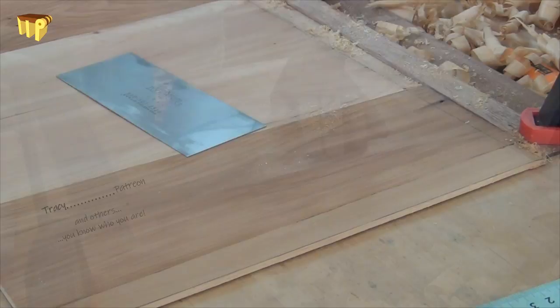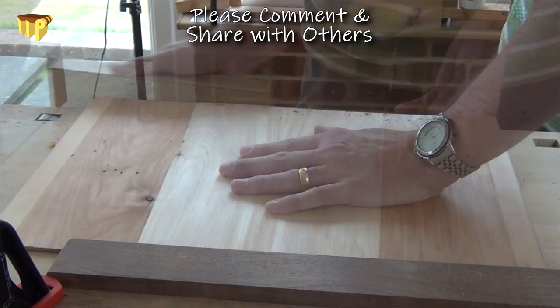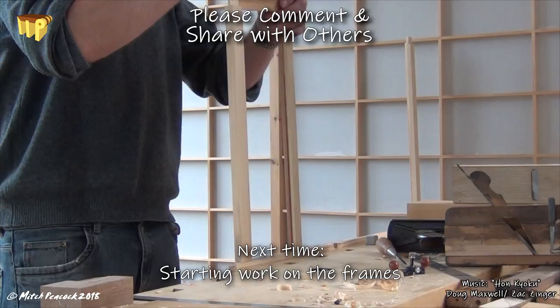The ends of the panel get squared off and I just shoot those with the plane. Once the ends are squared, I will be able to cross-cut the panel into the two hip boards, and at a later stage we will be able to fit it into the bottom of the frame. See you next time.